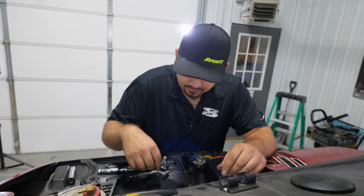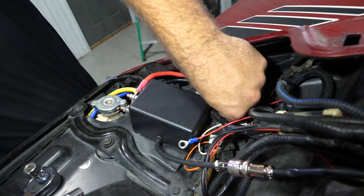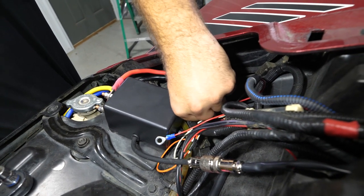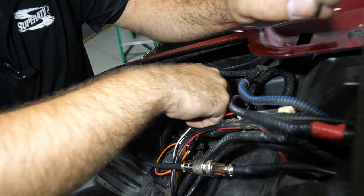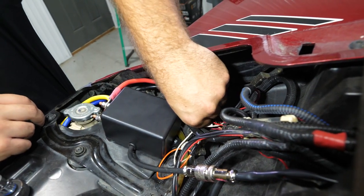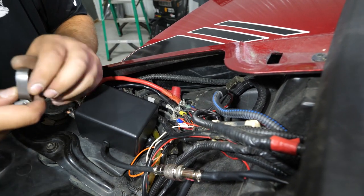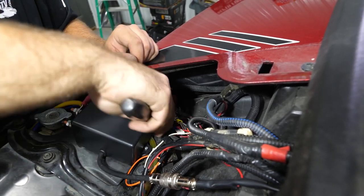I'll run my wire right up there, grab my crimps, and go ahead and crimp it down. Make sure we made a good connection — we did, we're golden. I'm going to come over here to the far right post on the bus bar this time, go ahead and remove my nut, sit the wire right on the post, and run the nut down. Grab a socket or wrench, tighten it up, and while you're in here tightening this one, go ahead and check your other two connections as well.